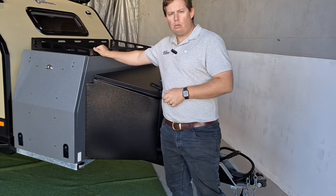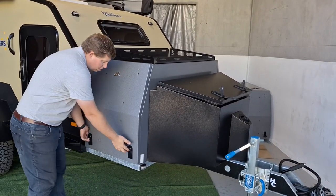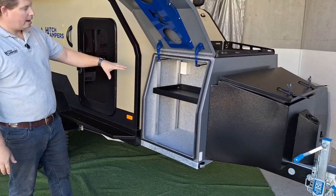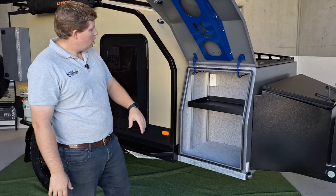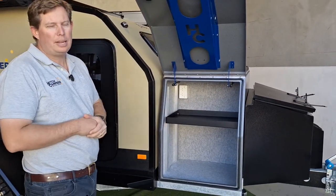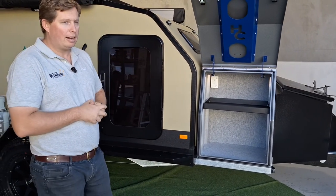Up on top we've got our firewood rack. On this side of the main toolbox, you undo your two latches and inside we've got our adjustable toolbox shelf. We've also got a PowerPoint on this side as well, just to give you more versatility when you're plugged into power or if you've got the inverter running — that 2000 watt Redarc converter.